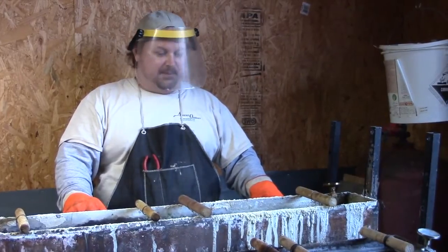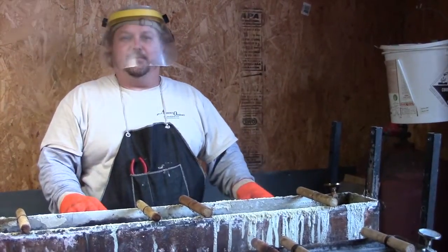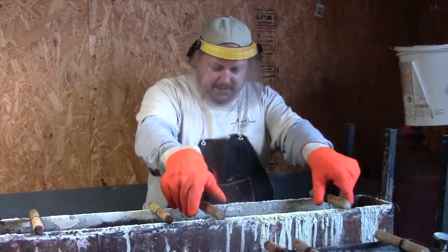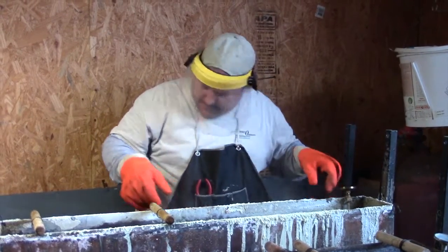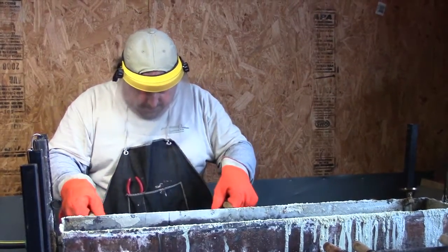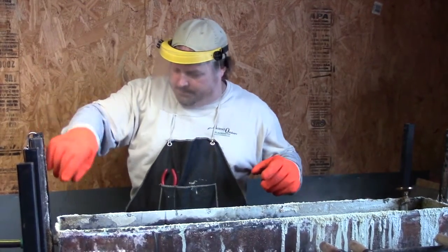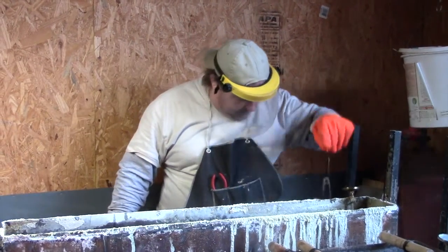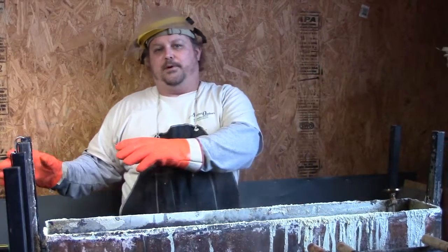The next to last step in the process is we're going to remove our firearm from the hot salt. This is dangerous stuff so you want to be very careful — I wear heat gloves and face protection. This stuff pops on you, it will burn. We're going to take it out and go straight into our cold water rinse. Be careful not to let it pop up on you. Now I'm going to rinse this down, rinse some salt off of it, and then we'll move it into our water-displacing oil.